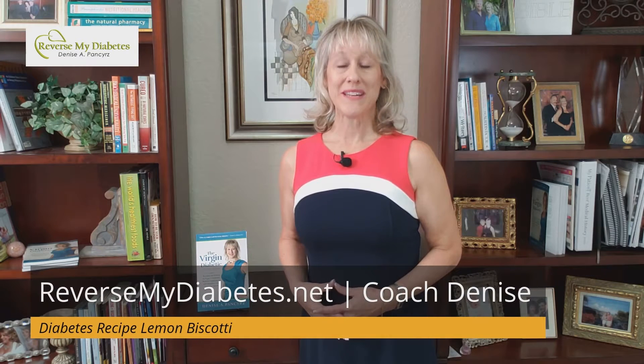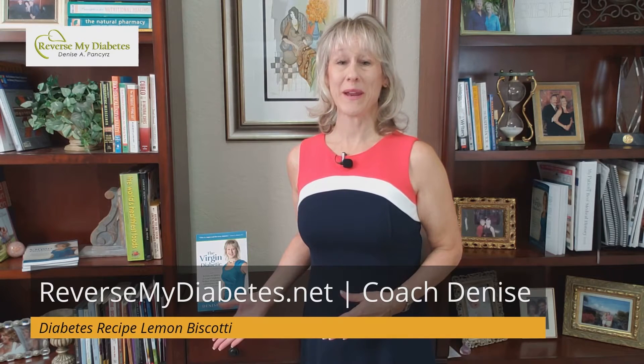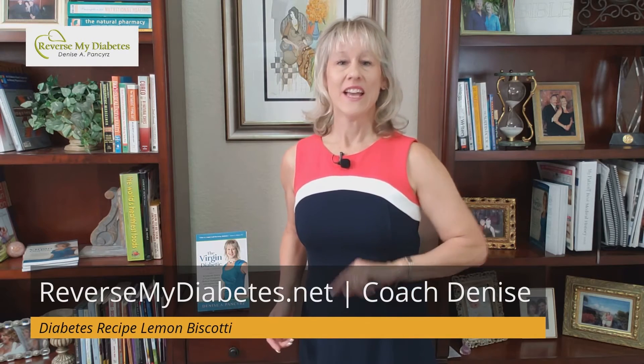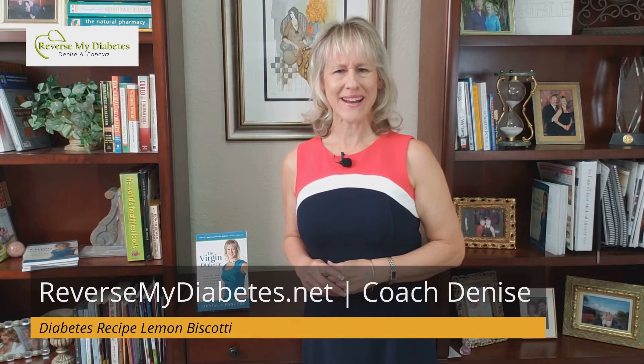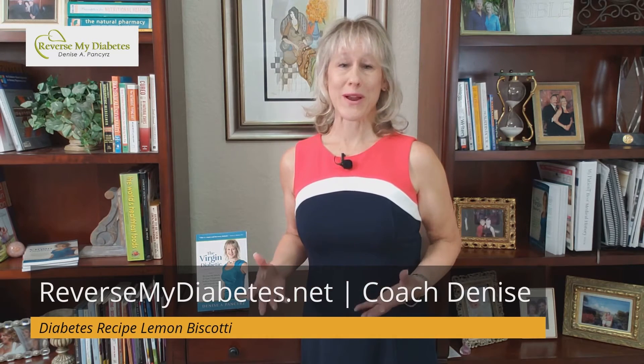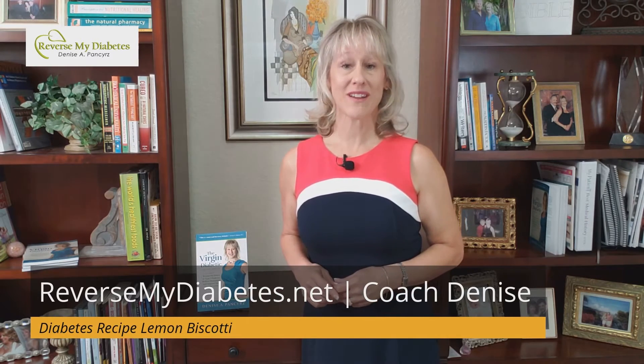Hi, I'm Denise Pancyrz, diabetes and holistic lifestyle coach and author of the Virgin Diabetic book and podcast. Still looking for a cookie recipe that you can have as a diabetic? Well, I've got a great recipe that even non-diabetics love. It's my lemon biscotti.